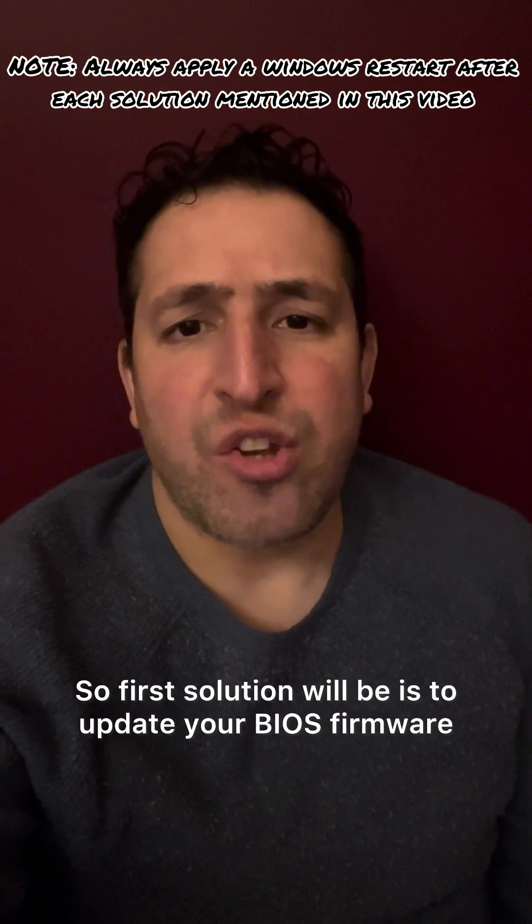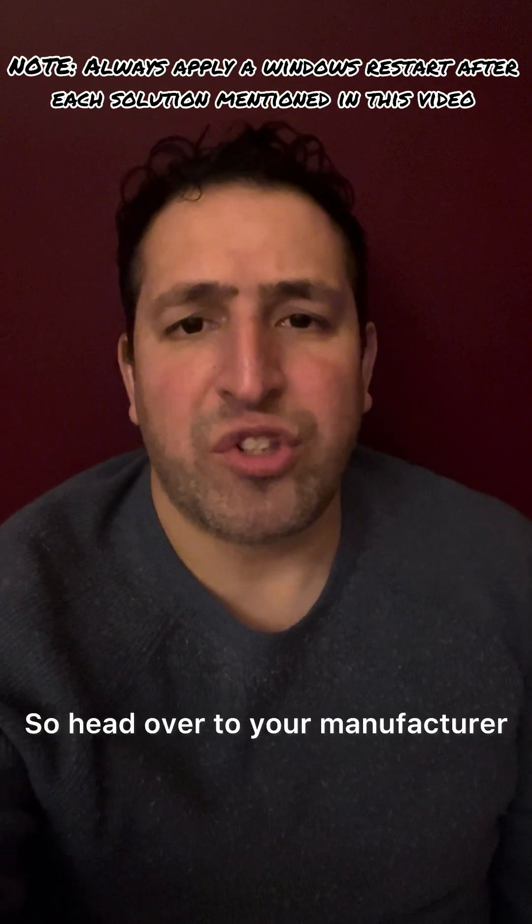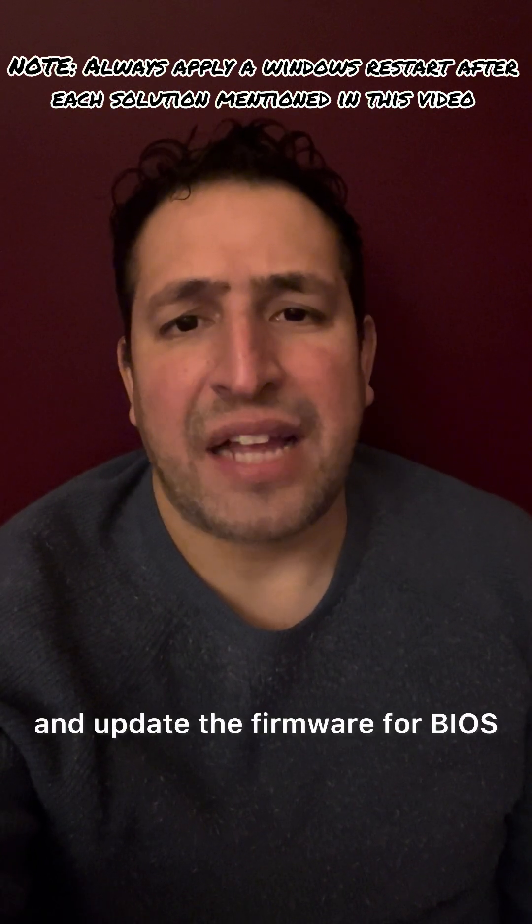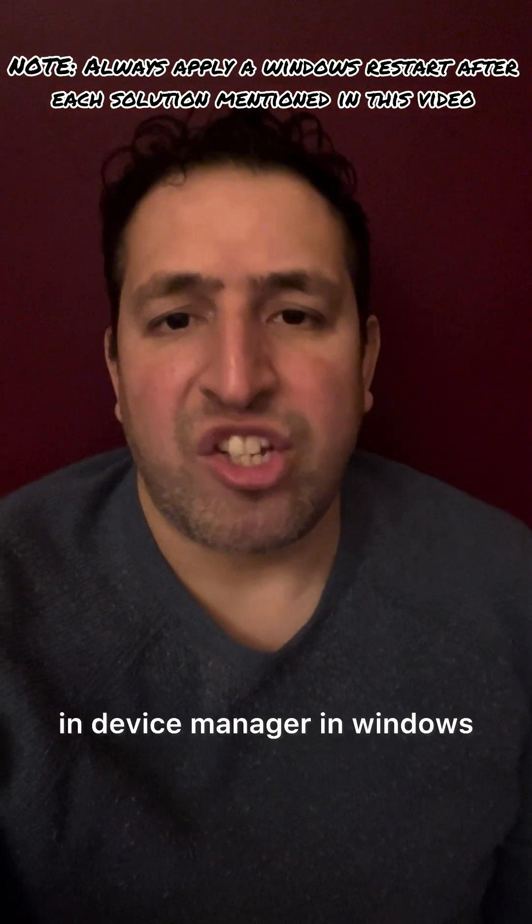The first solution is to update your BIOS firmware. Head over to your manufacturer's website where your laptop was made and look for drivers and update the firmware for BIOS. The second solution is in Device Manager in Windows — click where the battery is.